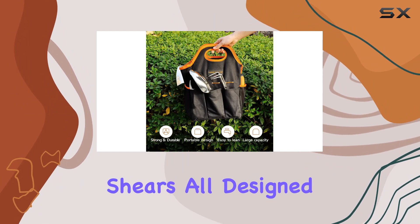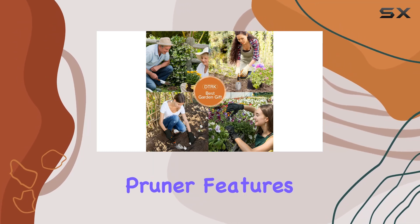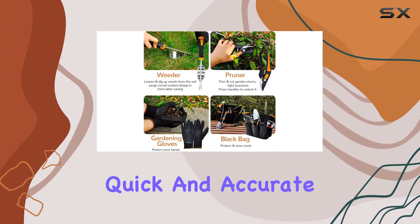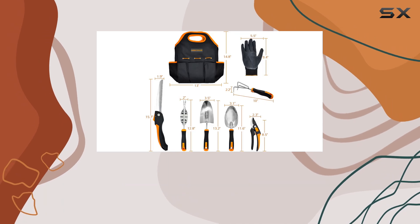The set also includes pruning shears, all designed with precision and durability in mind. The pruner features blades made from premium SK5 steel, making it perfect for quick and accurate cuts. This set doesn't just offer functional tools — it's designed with convenience in mind.